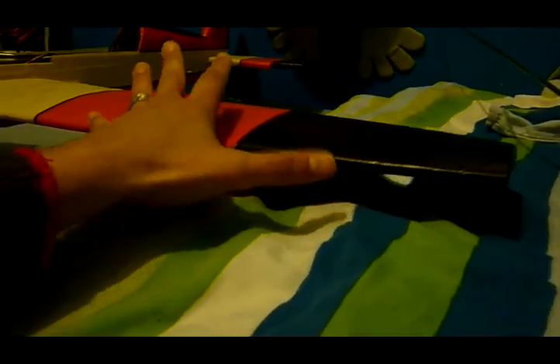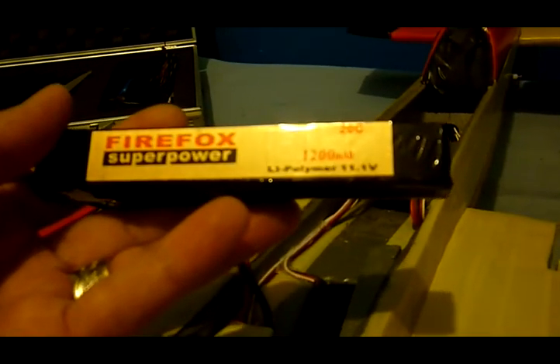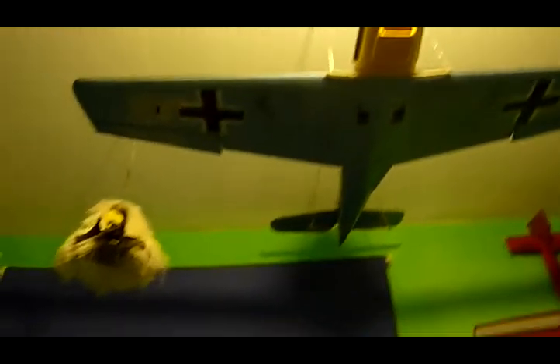Because of the size of the aircraft, it flies perfect, very fast. I'm using the Firefox 1200 battery and it comes with the ESC which is very good. What I'm supposed to use here is the same brushless motor I use on that aircraft.